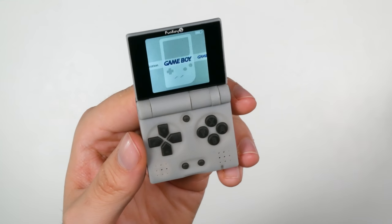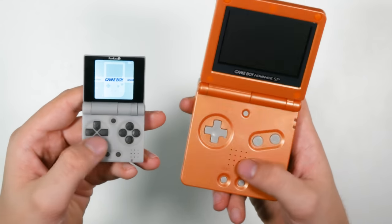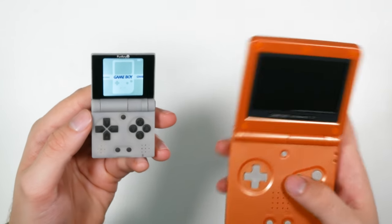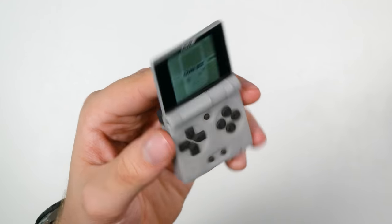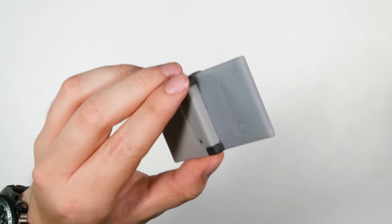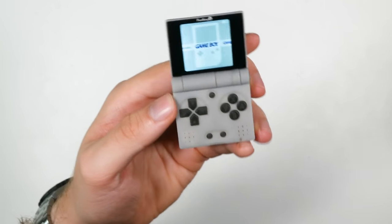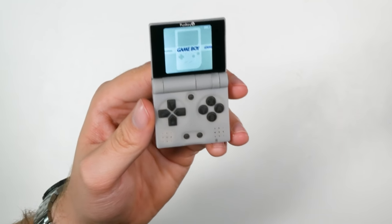You've got the D-pad and the buttons, and it's obviously taken the design from the SP. You've got your home button, your start and select, your D-pad, and it's got more buttons — the X and Y buttons — so you can play your games. There's the logo on the top and your shoulder buttons towards the back, just like the old school Game Boy Advance SP.